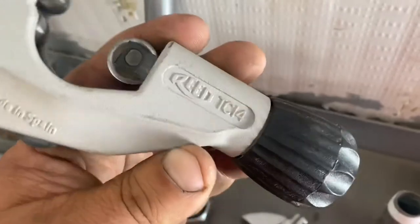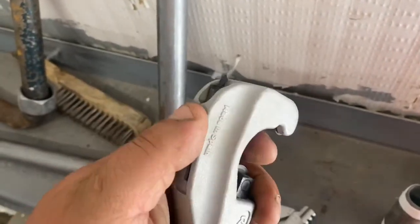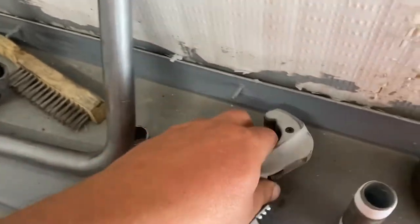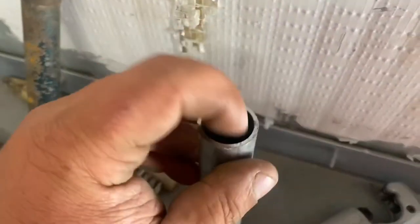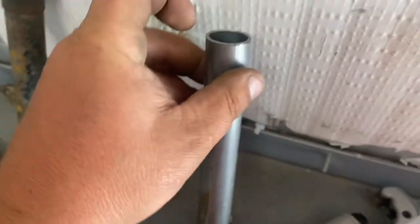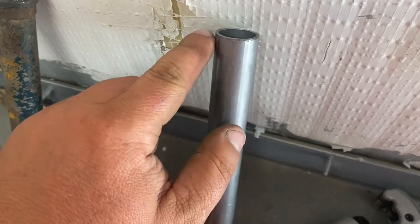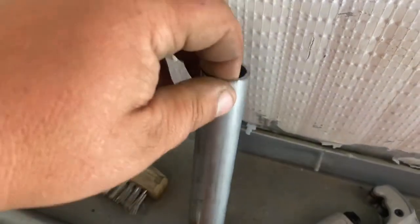I really like this pipe cutter — it's a Reed. It's got the swivel deburring tool. Run that in there until you cannot catch your fingernail on anything. A burr causes turbulent spots, so you want absolutely no lip on either end.